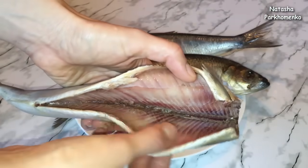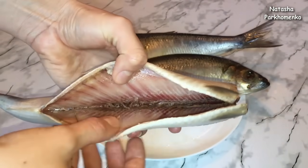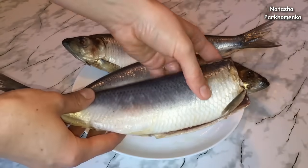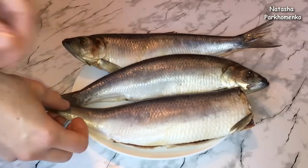Look how it is inside. It is very delicious.